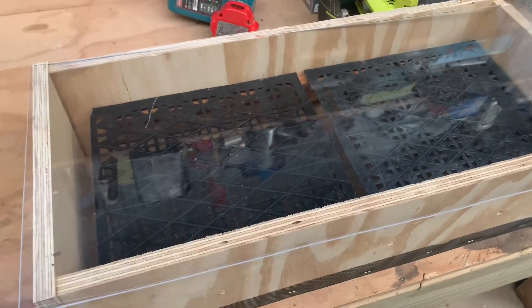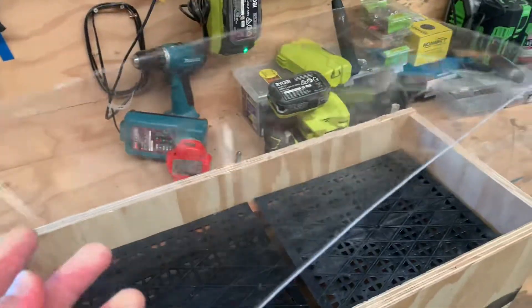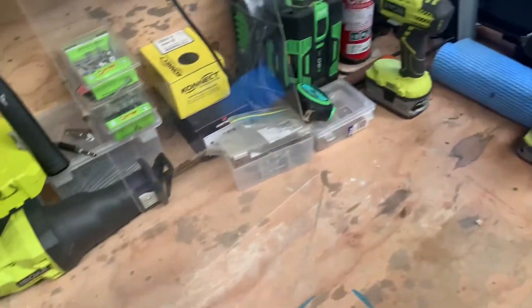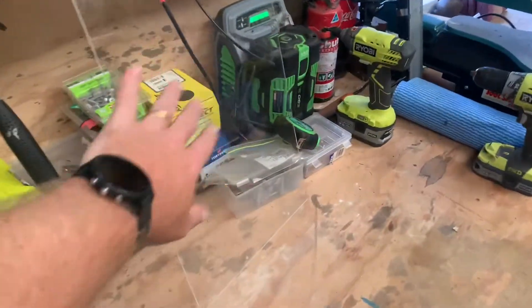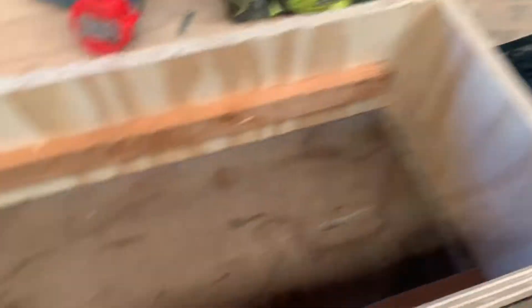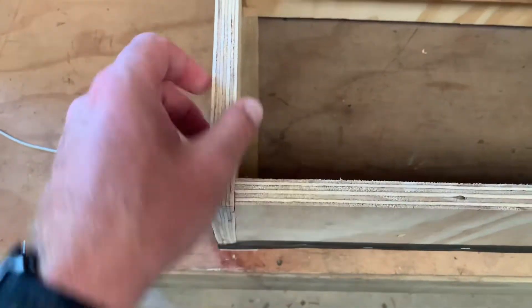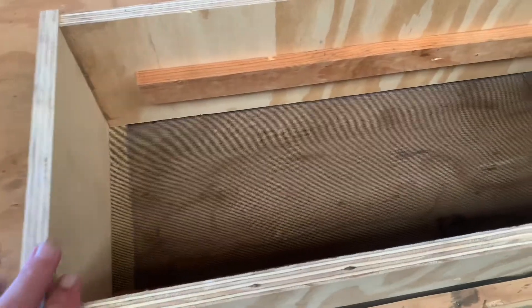Here's a quick overview of this little homemade solar dehydrator. I've got this bit of clear acrylic that I had with loads of scratches on it which I thought we'd reuse. Now the box is very simple — it's just about 13mm plywood, untreated.